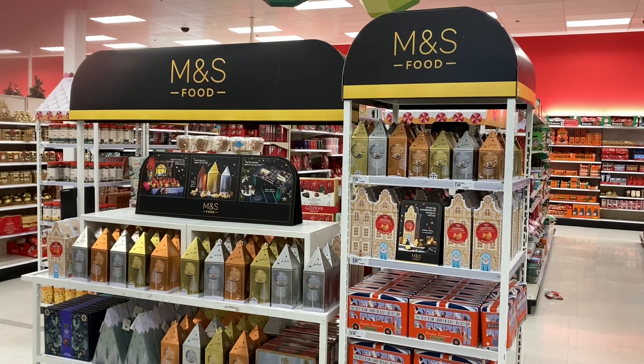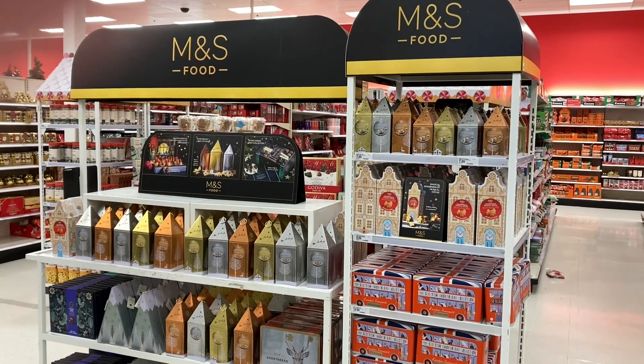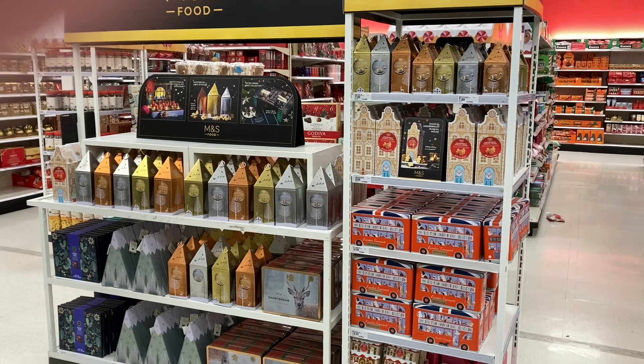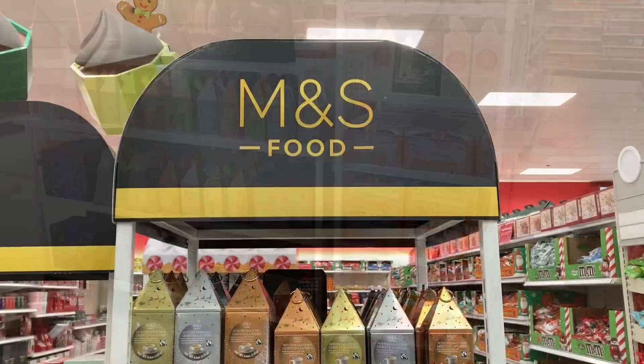I was pretty excited when I heard that Target would have an M&S Christmas line this year for the first time. For those of you who haven't been to a Target, it's like a cross between an Asda and an M&S. It has that big box store style but with posher groceries, home goods, clothes, toys, that sort of thing.